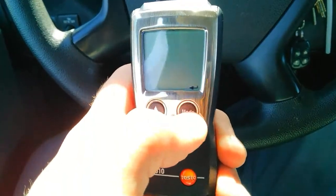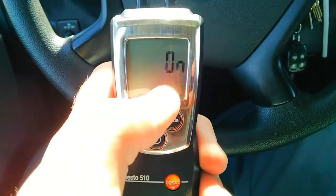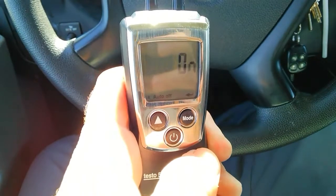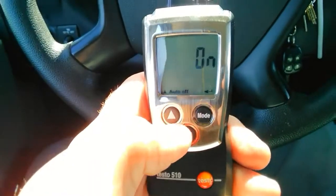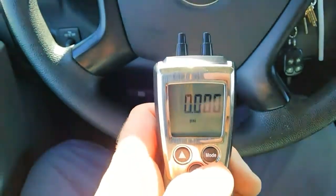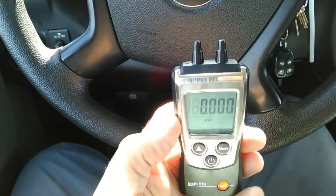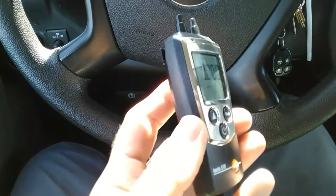Once you've picked your unit of measure, hit the enter key, which is the arrow. Then it's auto mode on or off — basically whether you want the machine to shut off automatically after a set period of time so it's not left on at a job. We'll choose on. Now we're in the measurement screen. This could be a game changer on service calls: checking gas pressure, differential across coils, filters, you name it.